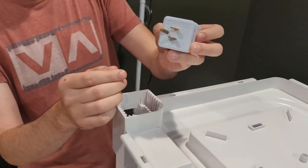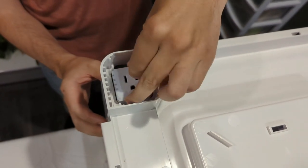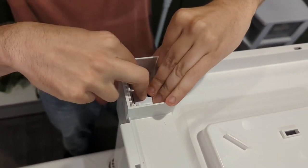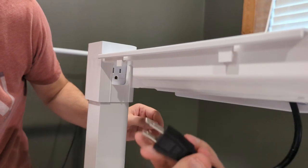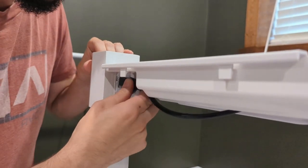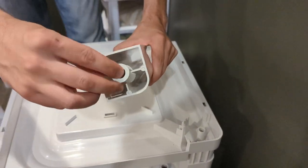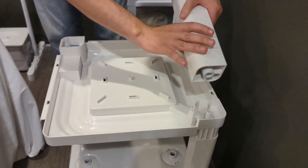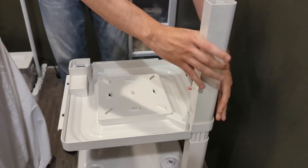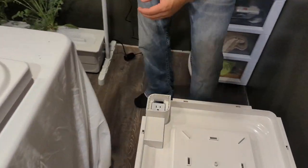Grab a three-way plug. Make sure that the male end matches the female end profile and push it into place completely to the bottom. Grab the plug from your light and plug it into the three-way plug. We're then going to repeat this for all of our layers. Take the silicone top fitting, push it into the water pillar, and make sure that the ribs are faced outward so that everything will align for the next layer.